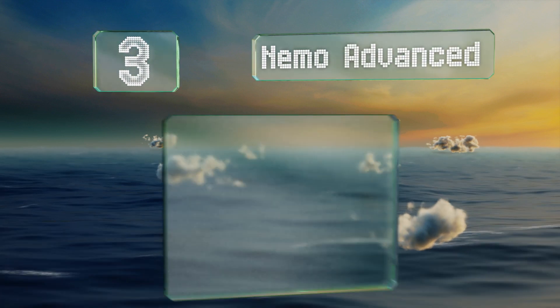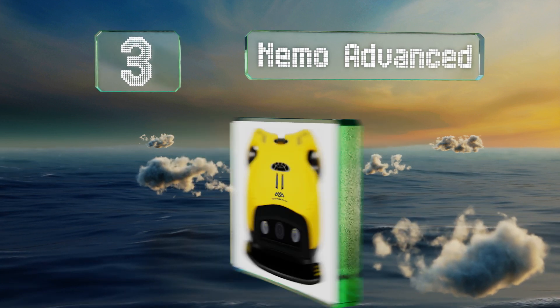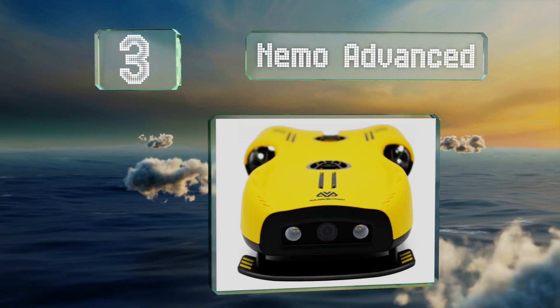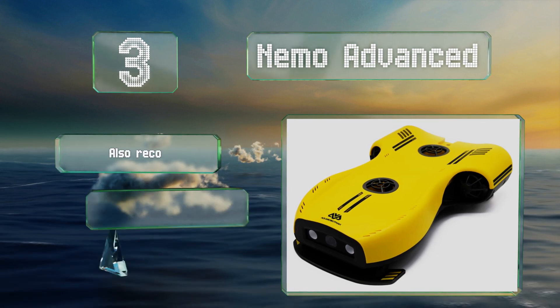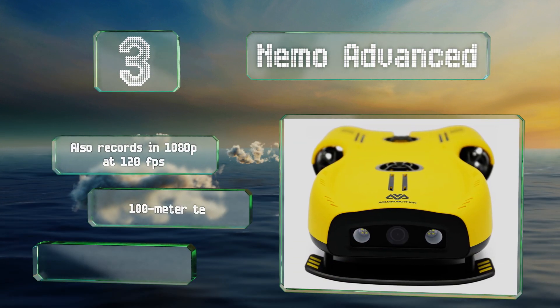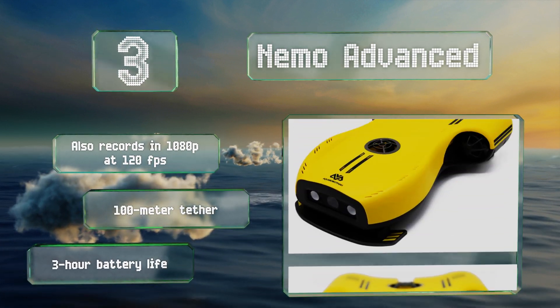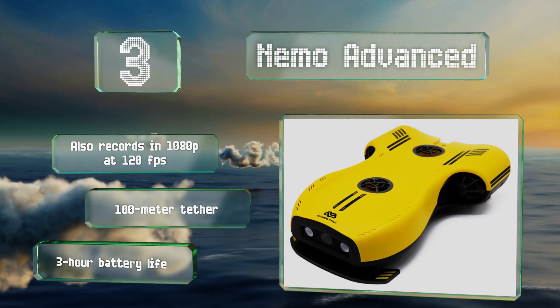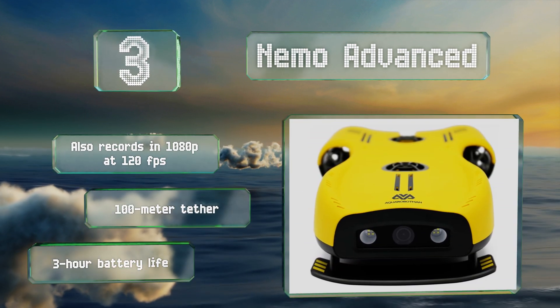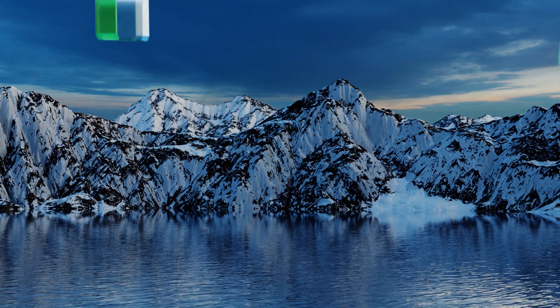Nearing the top of our list at number three, one of the first of its kind, the Nemo Advanced is a seriously impressive piece of equipment, though it's also quite expensive. If you can afford the investment, it's capable of sending back 4K videos of the depths, complete with bold colors and 30 frames per second. It also records in 1080p at 120 frames per second and features a 100-meter tether and a three-hour battery life.